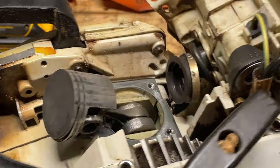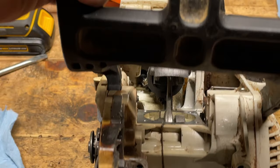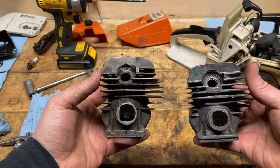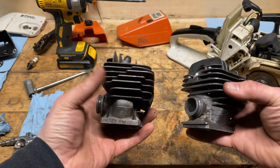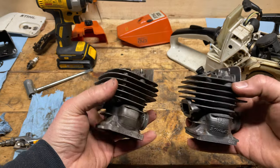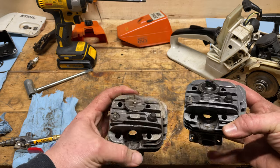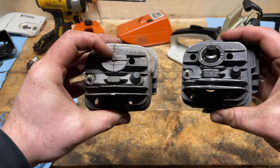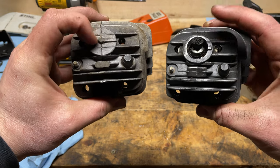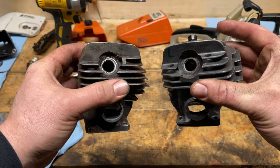We've got it all cleaned up there — used the air compressor, plugged everything up. Now it's ready for replacement of the piston and installation of the new cylinder. I wanted to show you guys these two cylinders side by side. Both marked Stihl — they are identical, save one detail: the decompression valve. This is the 026 on the left and the MS-260 on the right. The only difference is this one isn't cut out and doesn't have the decompression valve threaded in.